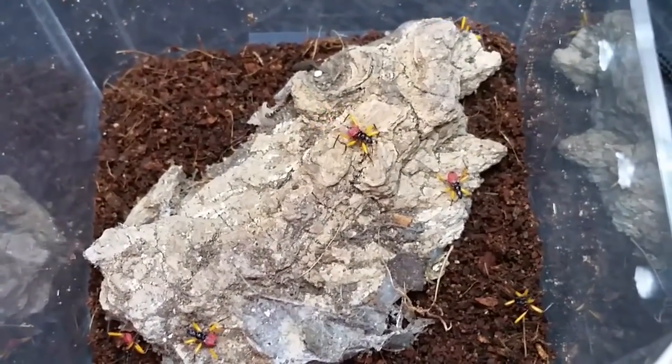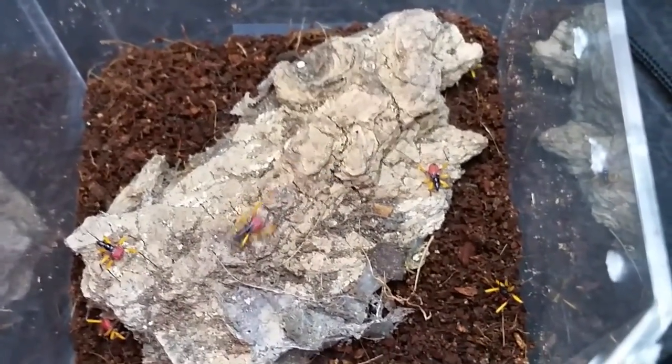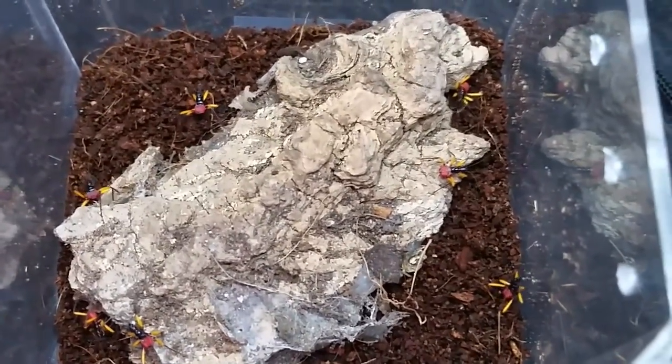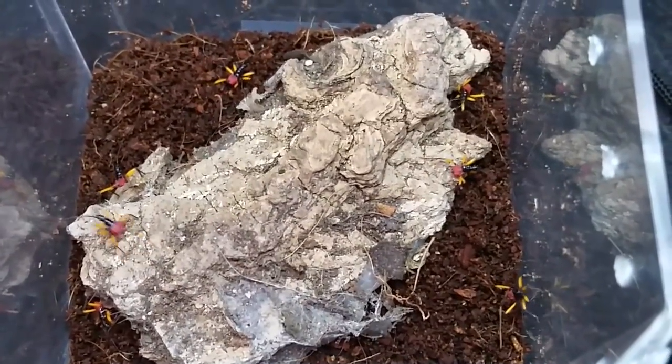As they get bigger, we'll start thinking about adding them back into the communal. There are eight so far and a bunch of eggs still left, so I imagine they'll be hatching out over the next week or so. We'll see how many we end up with.